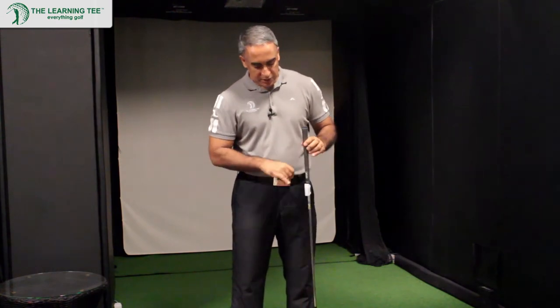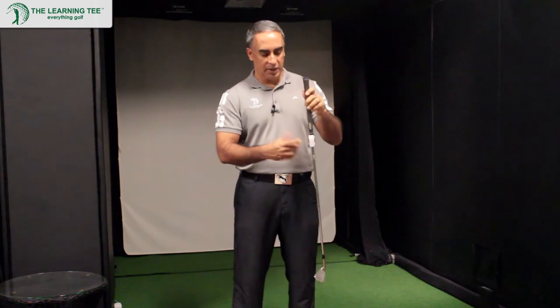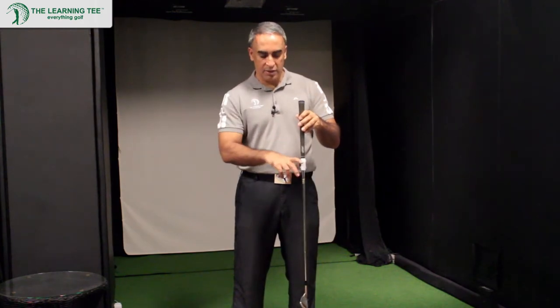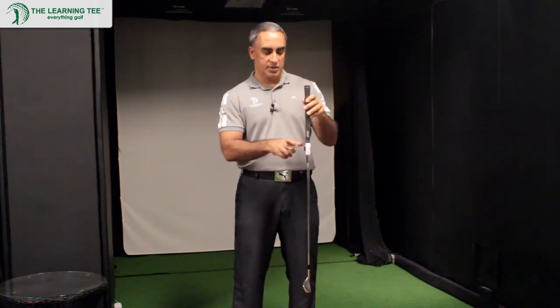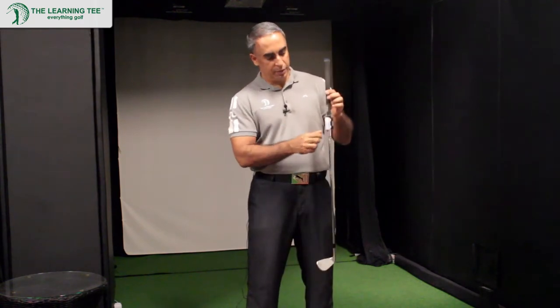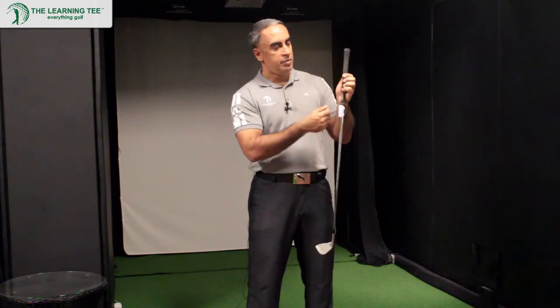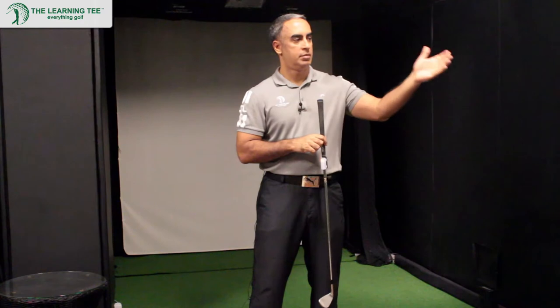You just line up the leading edge of the golf club with the alignment notch which is on the Swing Byte itself, and that's really easy to do. Once you've done that, you hook it on — it's got quite a secure latch mechanism that attaches to the shaft of the club. Then you just press and hold the on button and you'll be able to pair it with your device.